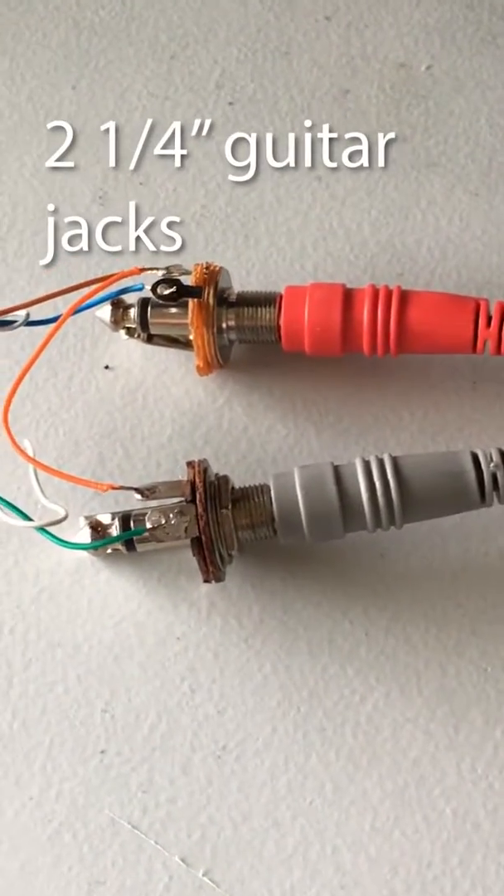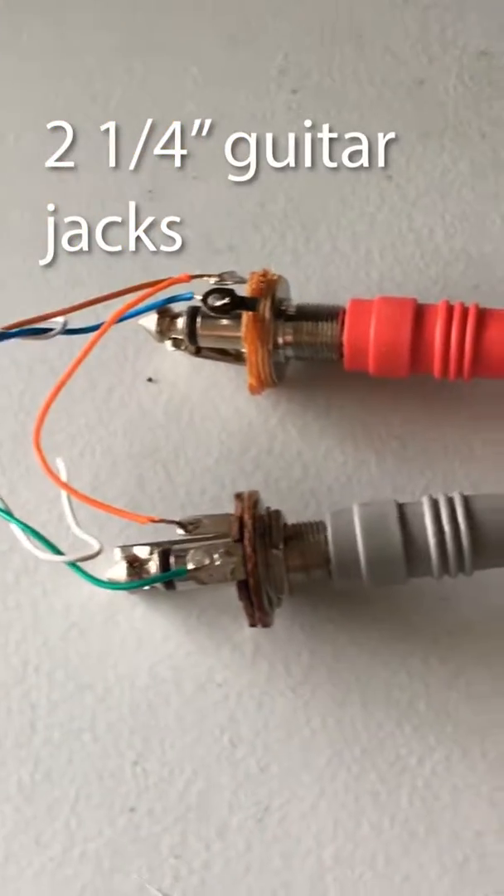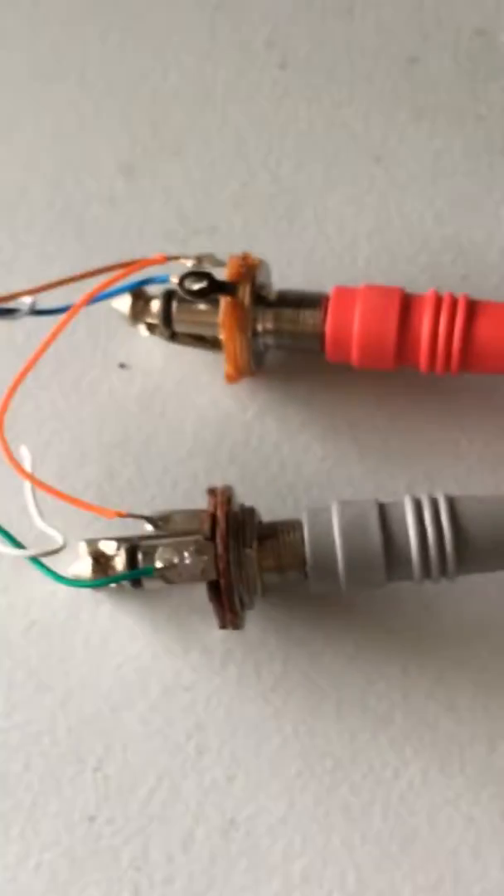You can see here are my two quarter-inch jacks. I could have used a stereo jack, I just didn't have any, so I used two mono guitar jacks. Wired it up with some Cat5 here and I just routed it through the foot switch hole, which I'm not using because I don't actually have this foot switch.